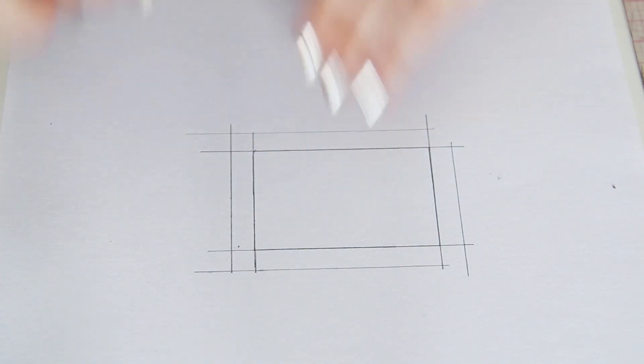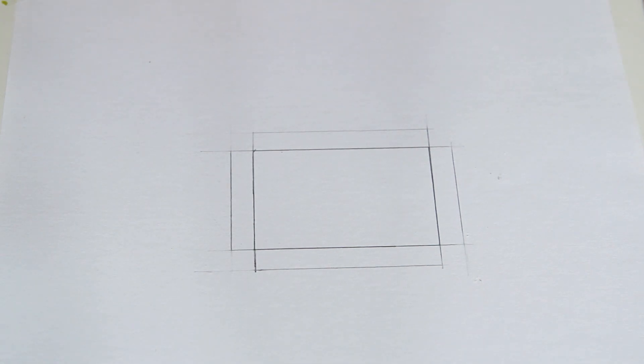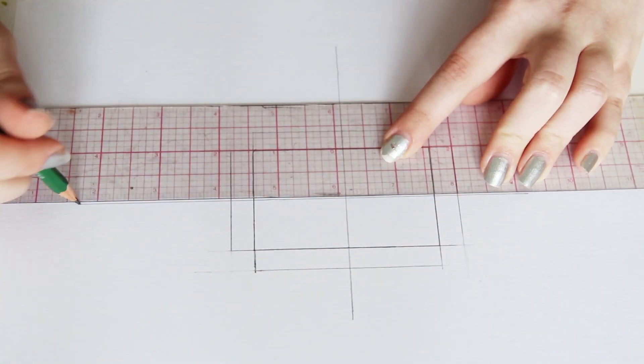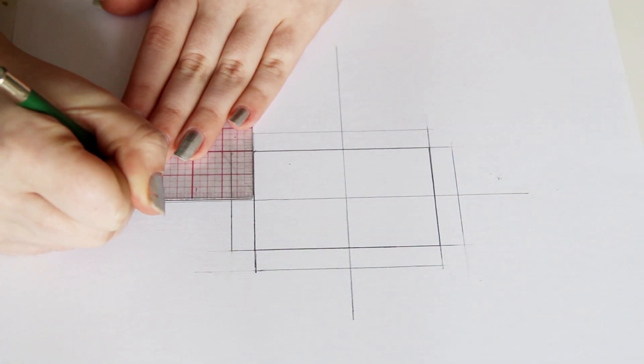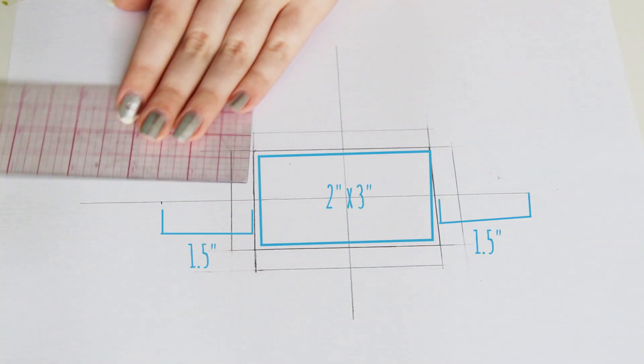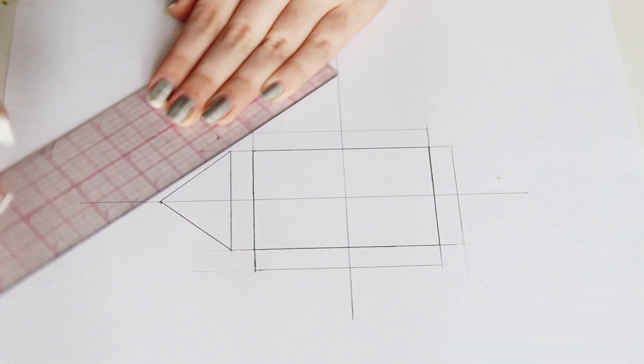I'm going to erase the corners so that it's more clear what I'm doing, but this step isn't necessary. Then measure the center of each side and draw a cross down the middle. Now take the width of your rectangle and divide it in two — mine is 3 inches, so I'm going to measure 1½ inches from each side, measuring from the original rectangle, and mark that on my center line. Then draw a triangle using the points from the larger rectangle.